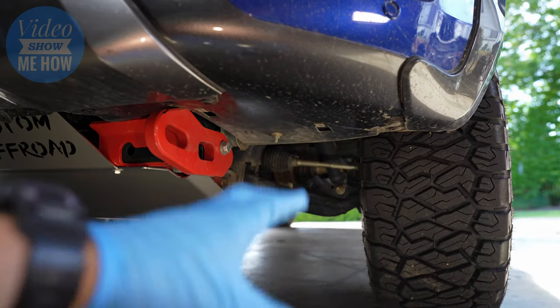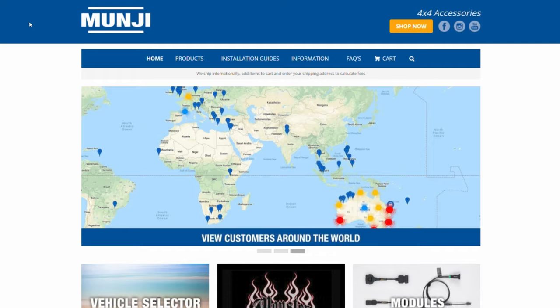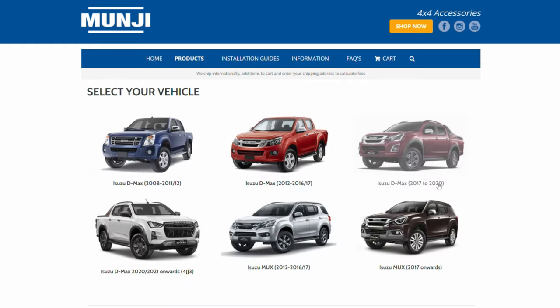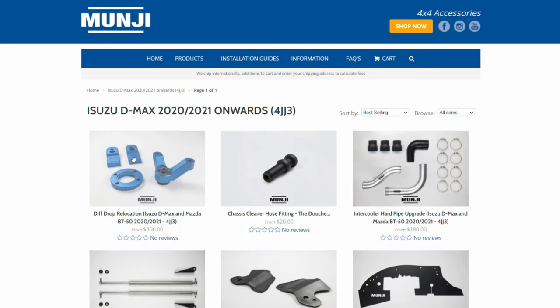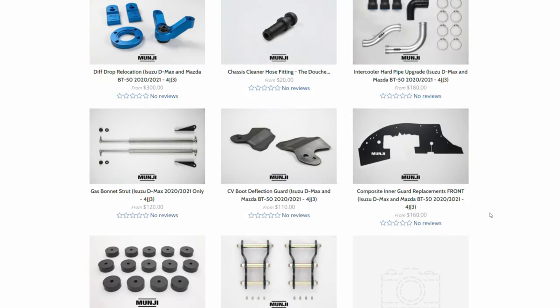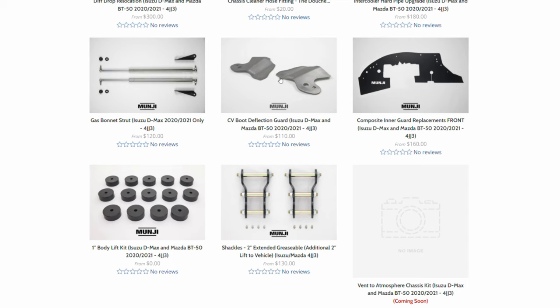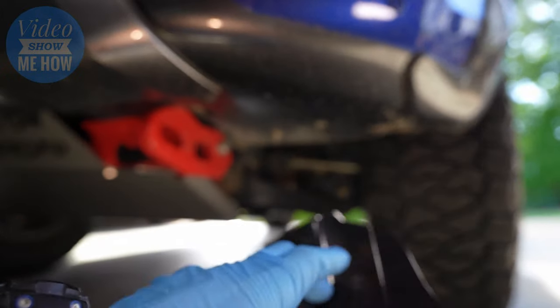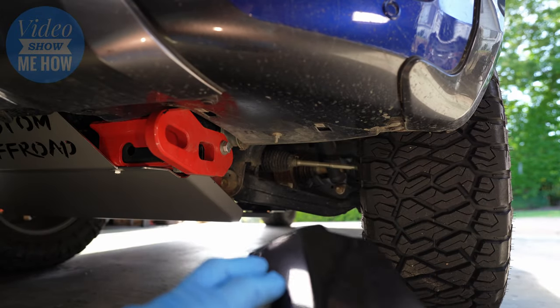It's a super simple little bracket and a really easy install. Like everything they do, really high quality part, everything's powder coated. These guys have got a background in marine engineering so everything is full stainless. I've got some bigger trips coming up soon with the D-Max so I really want to try and bush proof it as much as I can. This is super cheap insurance and an absolute no-brainer for me.